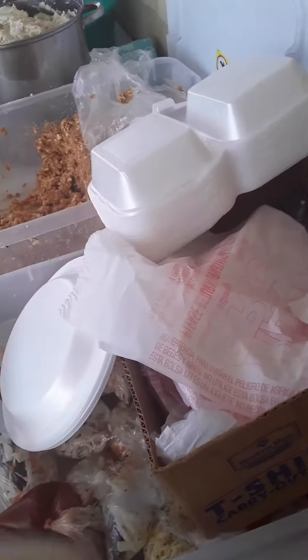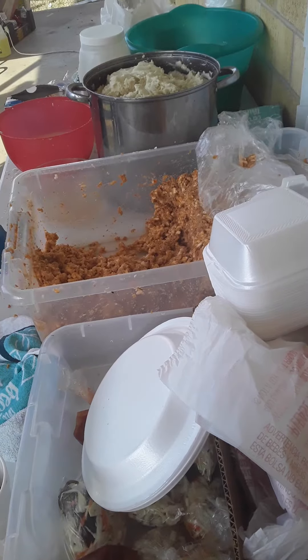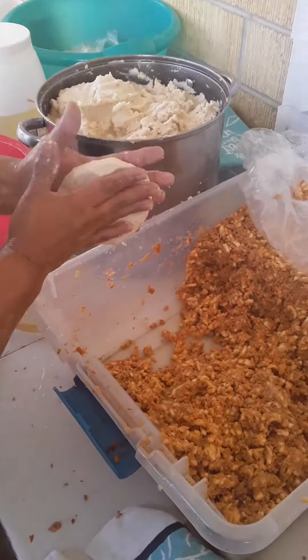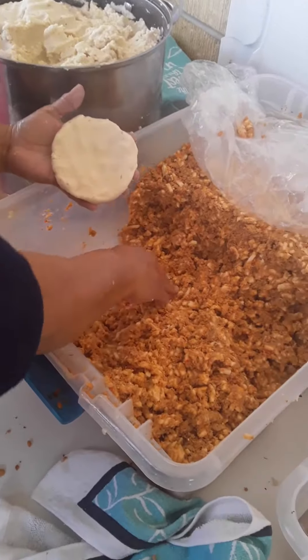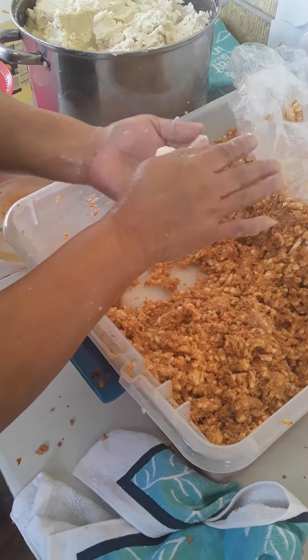Hey guys, today I'm gonna show you how to make pupusas. You get the dough for the pupusas and get the carne, and you're gonna put it like that how she is.